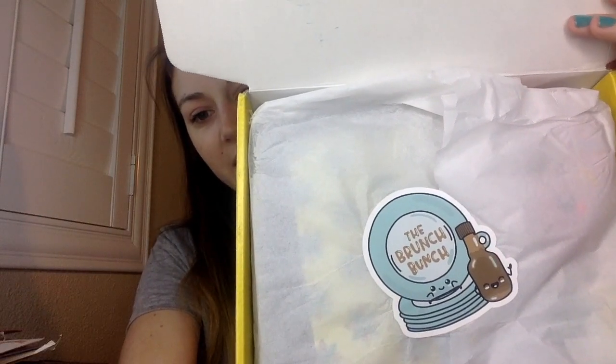This box is going to be mostly stationery with some lifestyle products, and it is going to change every single month — it is a monthly subscription box. As soon as you open it up and take the card off, there is a sticker that says 'The Brunch Bunch' — it's a stack of plates and a little jar of maple syrup. So the theme of this box is the Brunch Bunch, and each month is going to be a different theme.